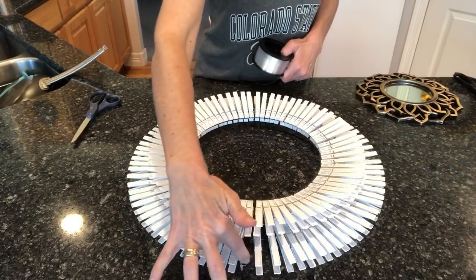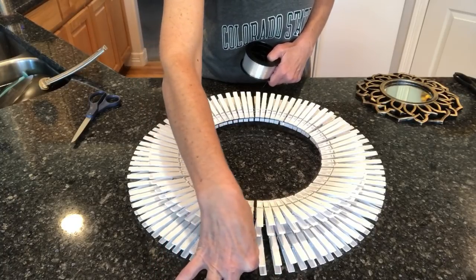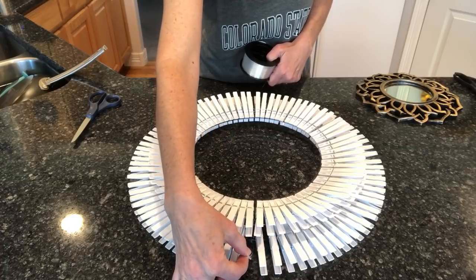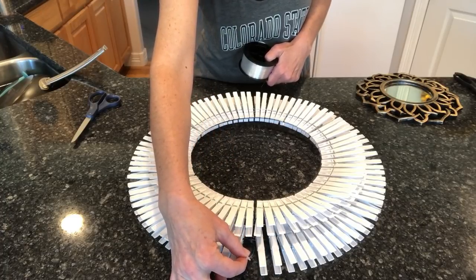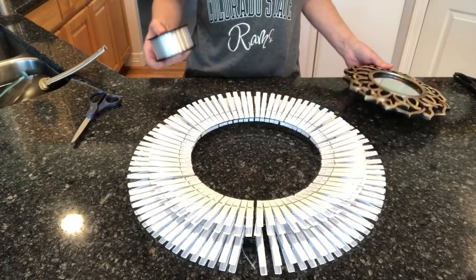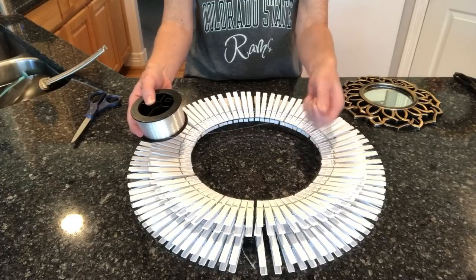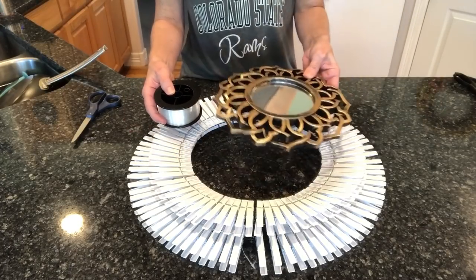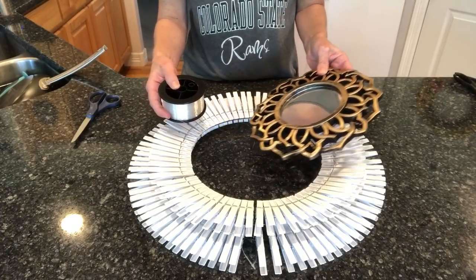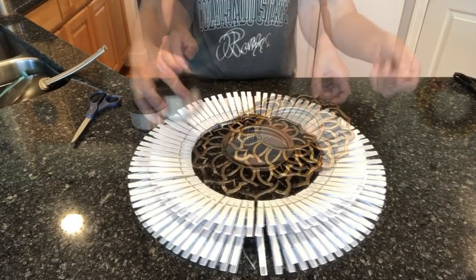Right here I left a little space so you could see this — the little tag that came with the wreath form I'm leaving that to hang it with. Now what I'm going to do is hook on my mirror. I've got some fish line and I'm just going to tie the fish line with the mirror to the wreath form. Going for a daisy look.